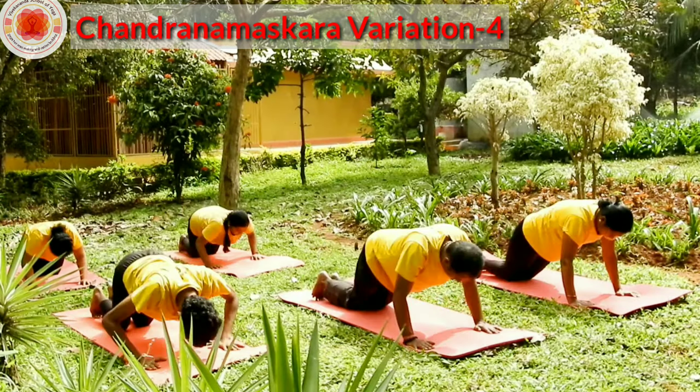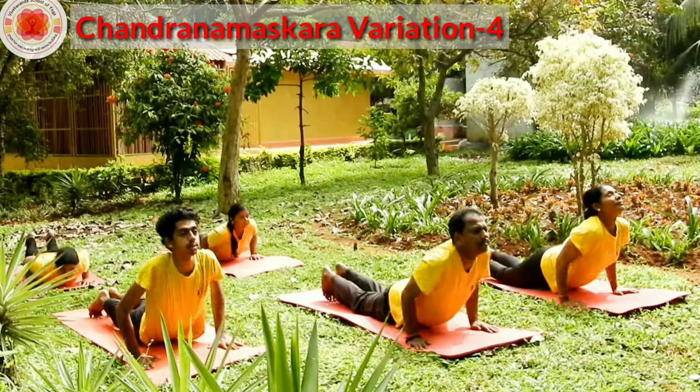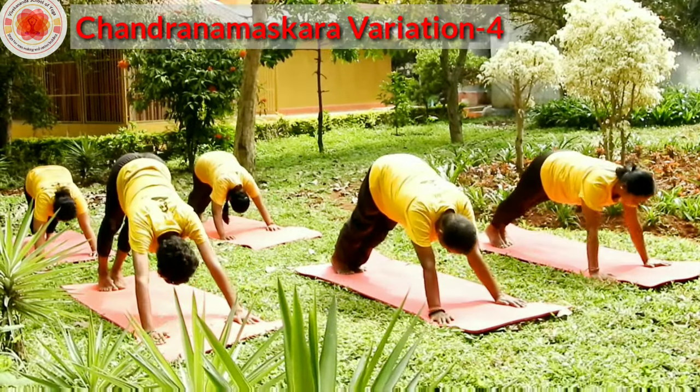Ashtanga — go down, chin and chest on the ground, rise your buttocks. Bhujanga, knees above the ground. Shoulders back, open up your chest. Parvata, look at your navel.